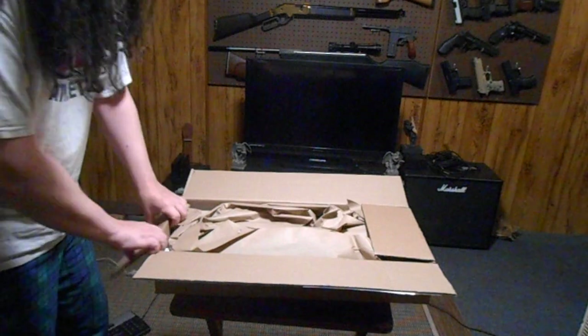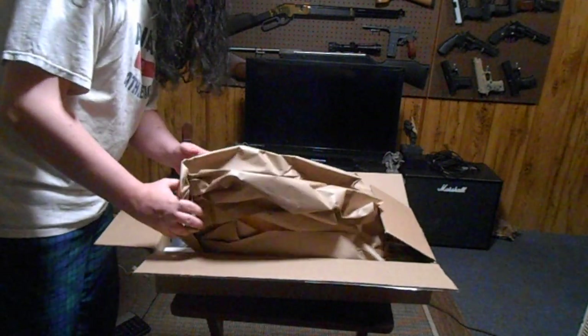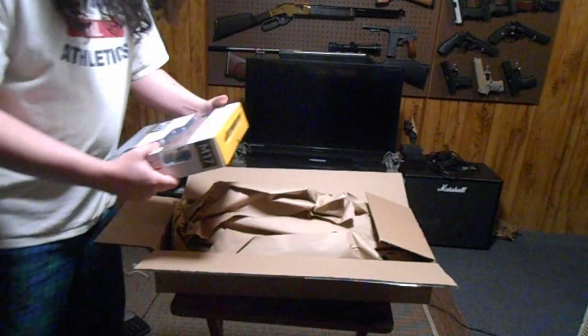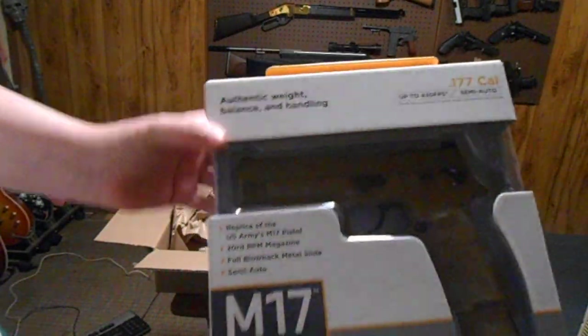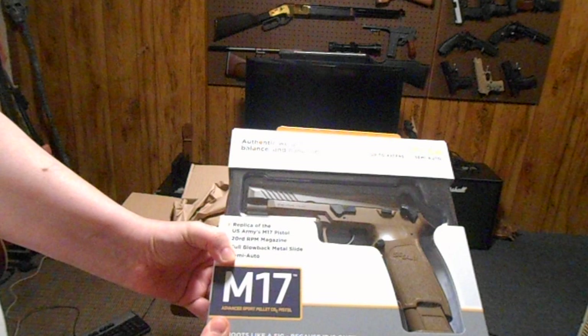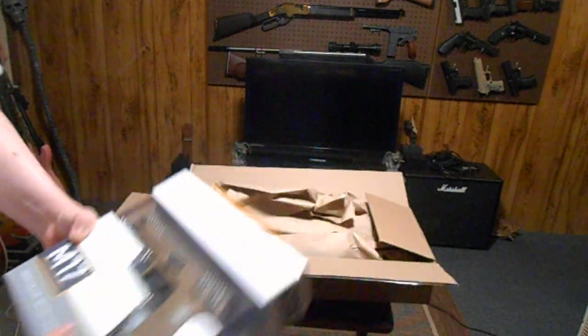Let's see here. That's nice — it's got some weight to it. The M17 from Sig Sauer. It's the pistol that won the military contract. It's really nice. I really like the way that looks. I'll have to get that out in a second.